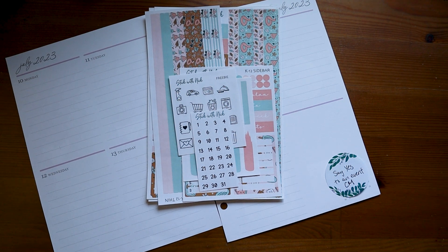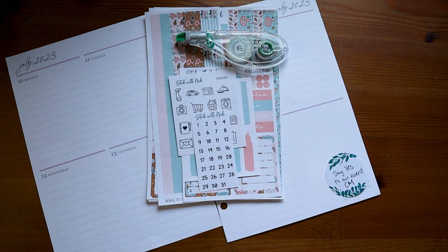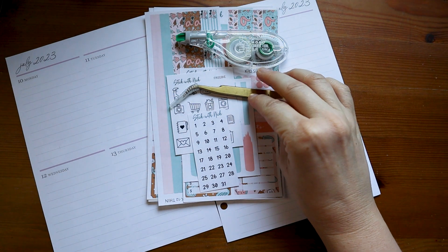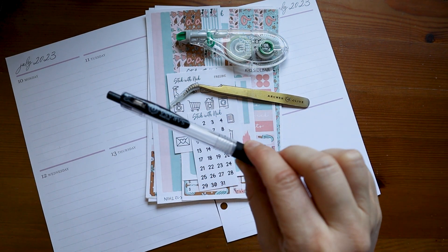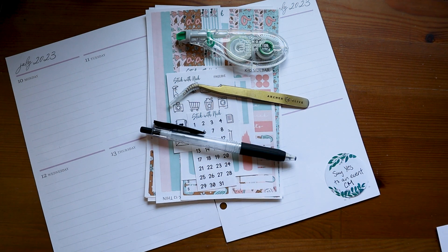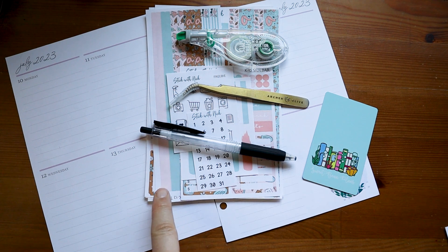Besides our planner and stickers, what else do we need? I've always got some whiteout tape just in case, tweezers to help with the stickers, my trusty handy dandy pen, and a washi card to cut the washi strips. And I brought my previous weeks to kind of show you what I've done and what maybe I want to do a little bit better.